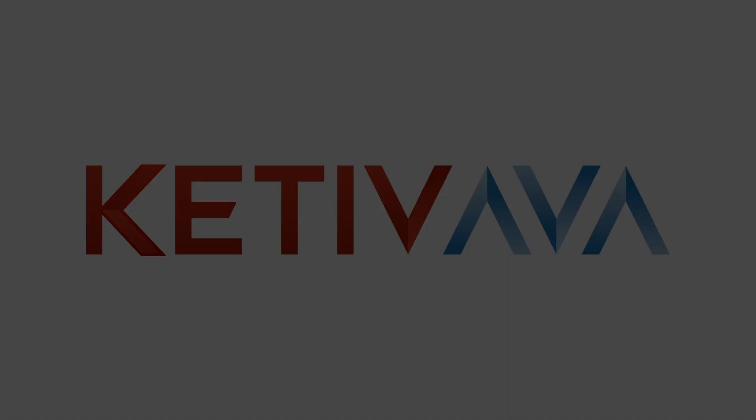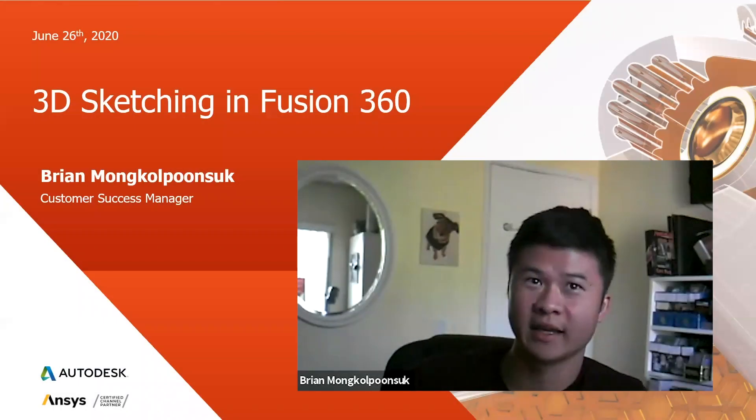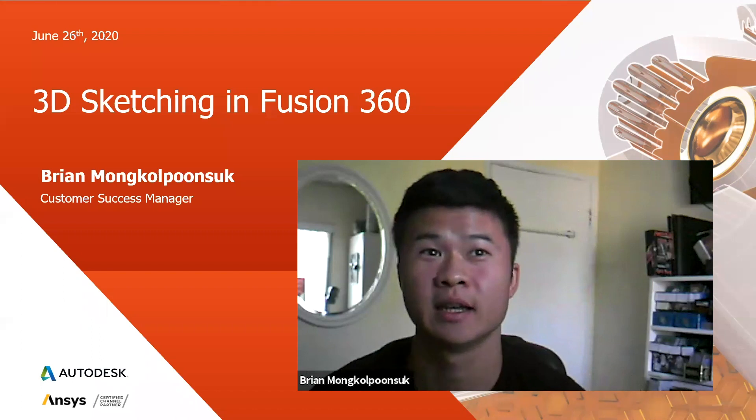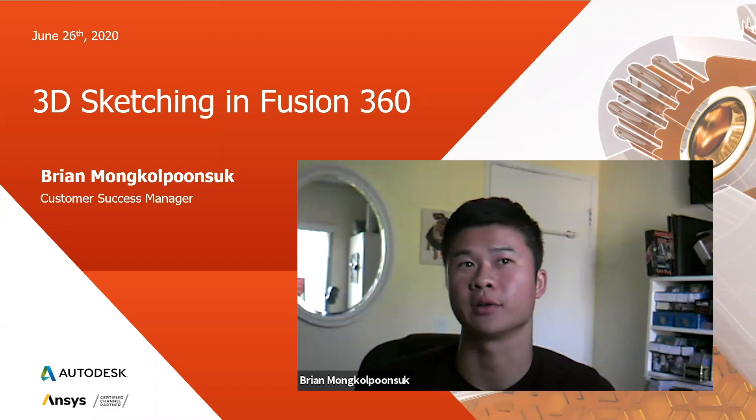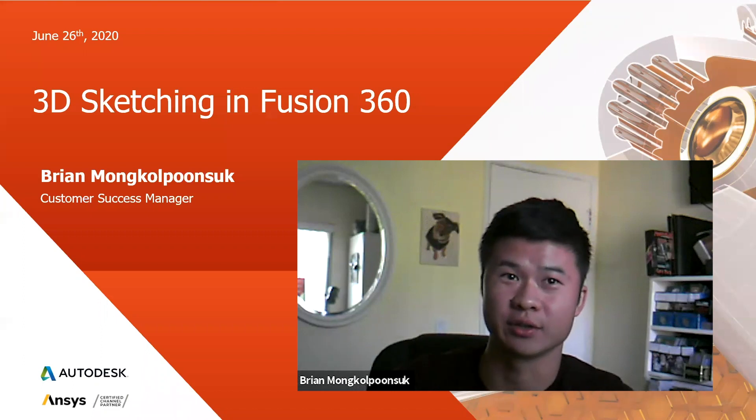Good morning everyone, and thank you for joining me today. My name is Brian McPunsuk, a customer success manager here at Kativ Technologies, and today we'll be going over 3D sketching in Fusion 360.